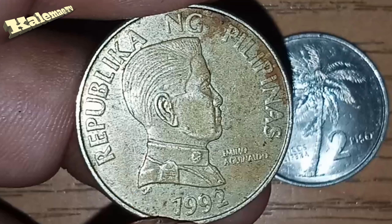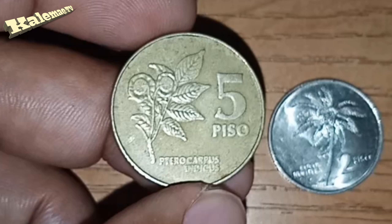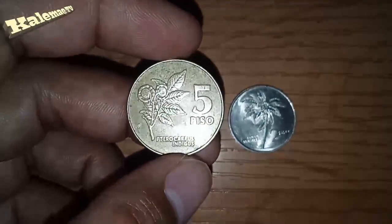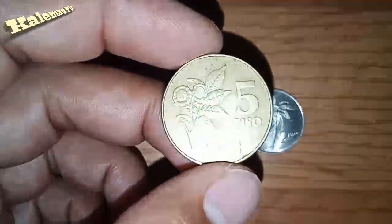On the reverse, we can see the Pterocarpus Indicus flower, known as Mahogany here in the Philippines. The lettering reads 'five piso.' The edge type of this coin is reeded. Now we will go online to see how much we can sell this coin.